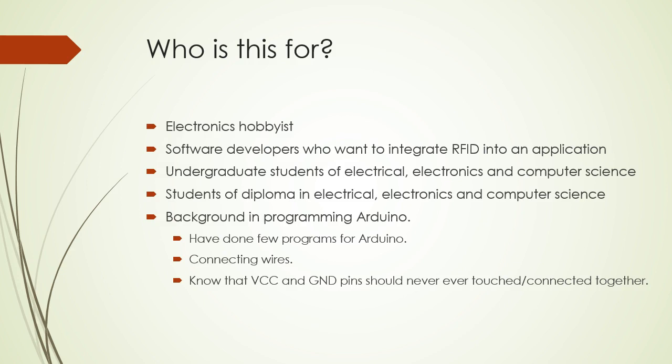Since I'll not be teaching how to program in Arduino, you must have a basic knowledge of Arduino. You must have written a few programs in Arduino, and you must know how to connect the wires. This is very important: you should know that VCC and ground should never ever be connected together.